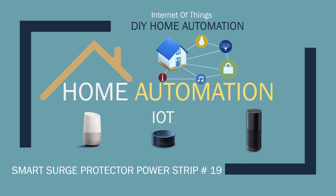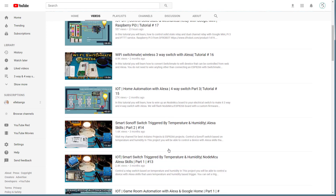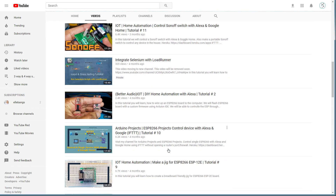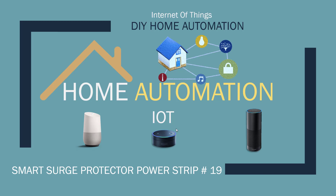Before I get into it, please check out my channel for other videos on Raspberry Pi, NodeMCU, and ESP8266. I have a bunch of different ones and my list is growing as requests come through, so I'm adding more and more. Your suggestions and feedback are always welcome and I appreciate it.